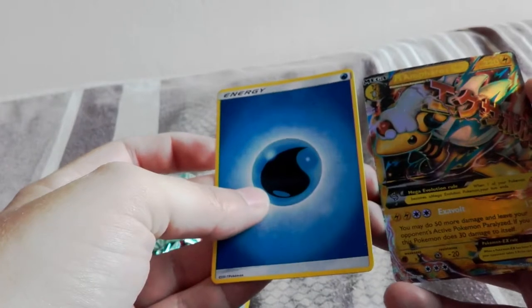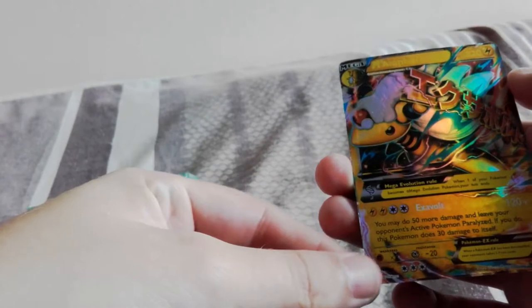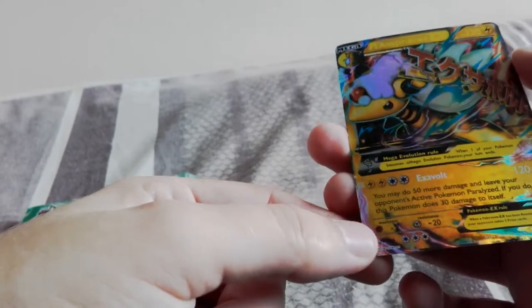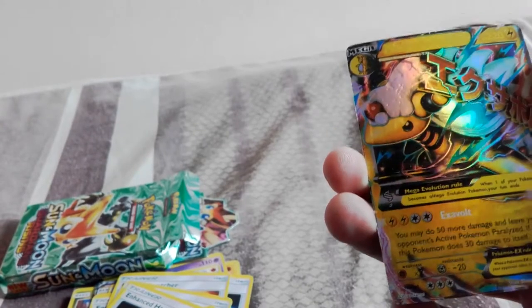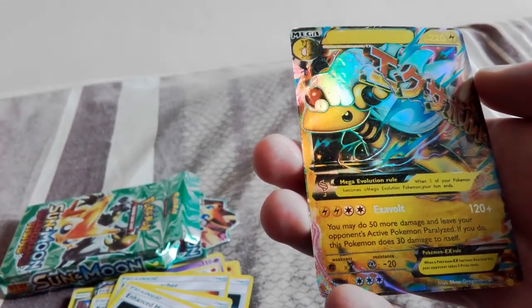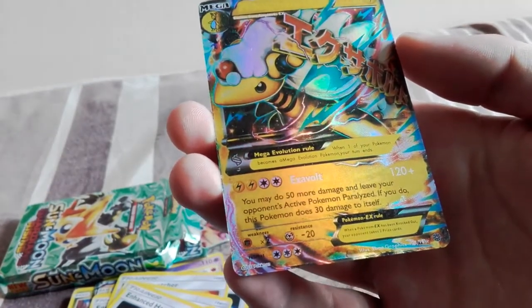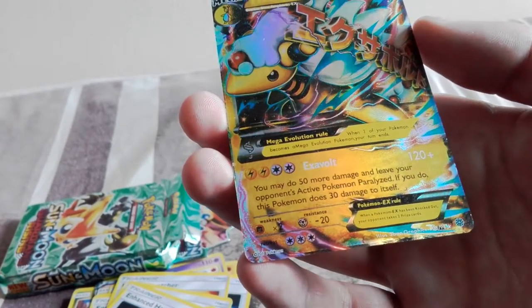Oh, it's Ampharos! Oh shit son. That's not a shiny. And it's translated. It says 'Exavolt.' So the only difference between these two packs... I mean, there we go. I think I can see why these were so cheap, and also they smell - I know this isn't something that comes across on YouTube, but oh yeah they do have a scent. Holy f**k, these reek!